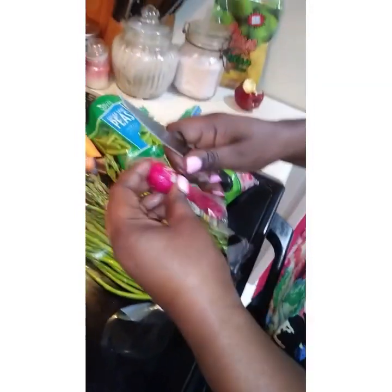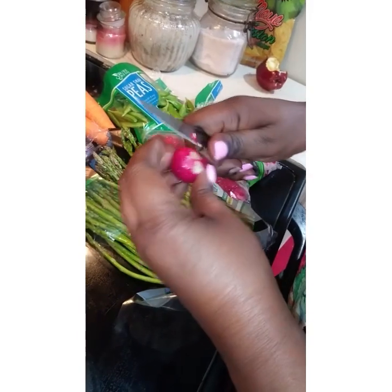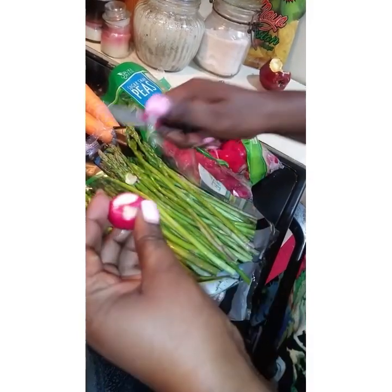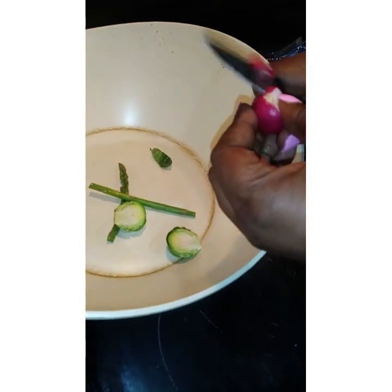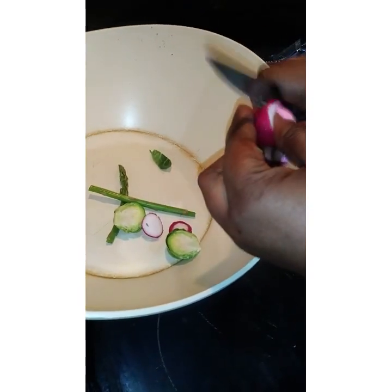And right here you have the radish. I do the same — I don't really peel the radish. I would do it like this, just slice it.